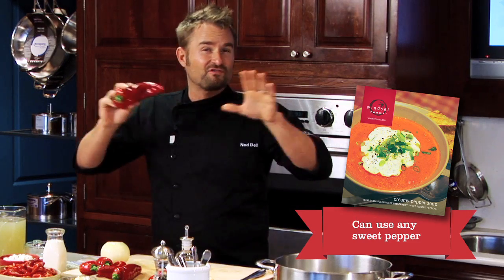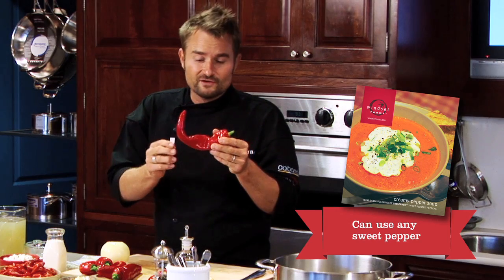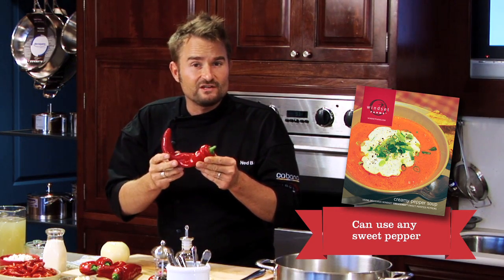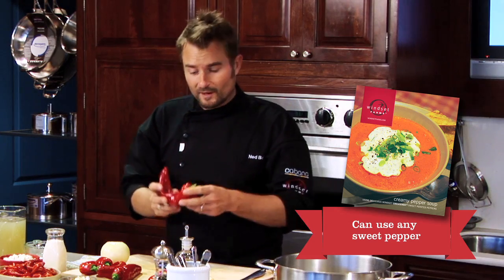You might think this is spicy, but it's far from it. It's our sweetest pepper — super sweet, tender, very few seeds, and perfect for the soup I'm going to make.